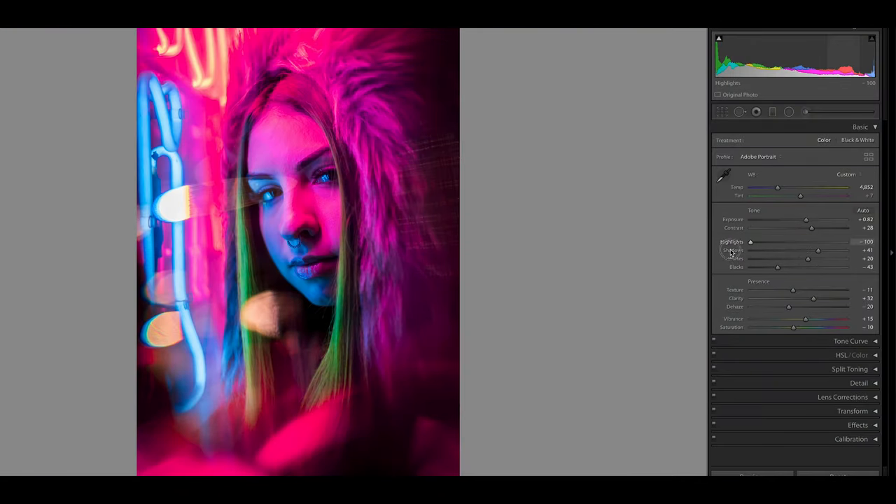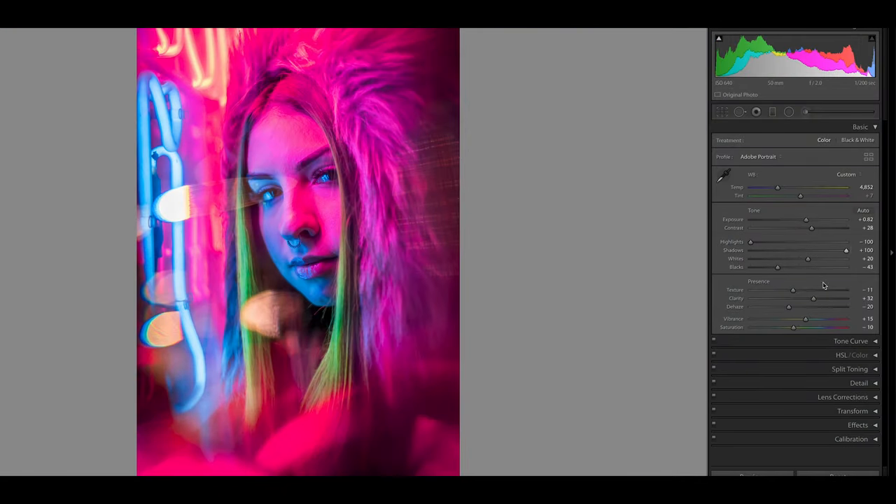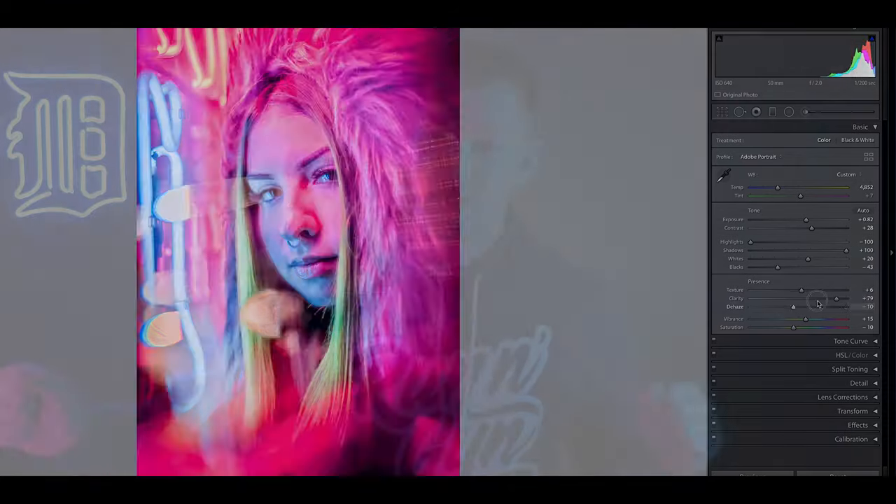Tip number nine is another post-processing tip: don't over-edit your neon portraits. The more natural you leave your photo, honestly the better it looks. The first thing people are tempted to do is drag highlights to negative 100, shadows to plus 100, crank clarity all the way up, dehaze all the way, and noise reduction to 100 — and you're left with a pretty crappy-looking image. Don't over-process; let the image speak for itself.